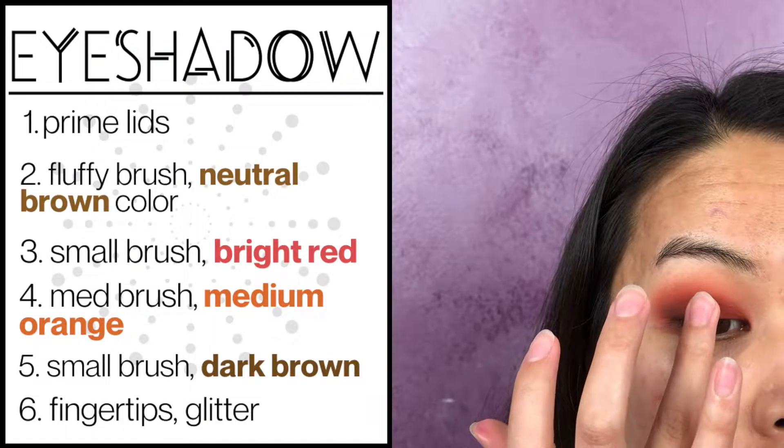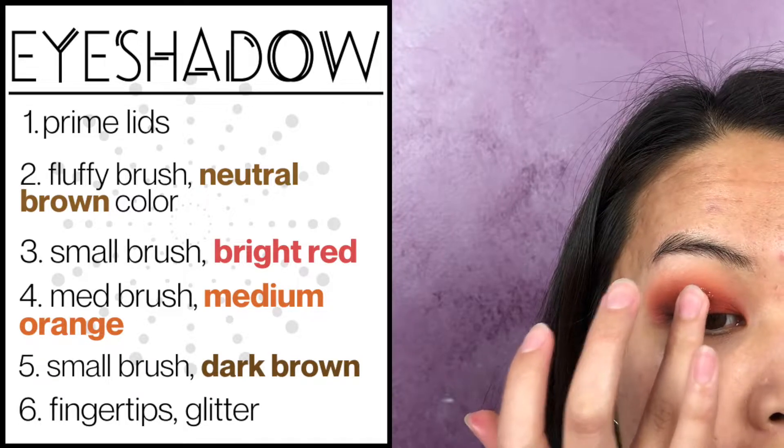This is my favorite part, which is adding some glitter onto the center of our lids. The pressed glitters in Tati's palette work beautifully and as you can see, they're very, very easy to use and there's not a lot of fallout either. If you want to blend it out a little bit more, you can take a brush and blend out that glitter.